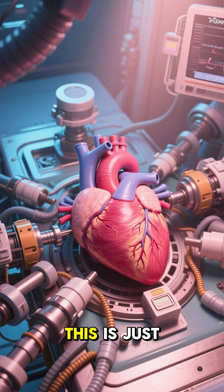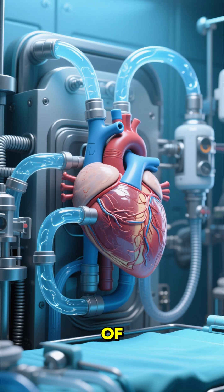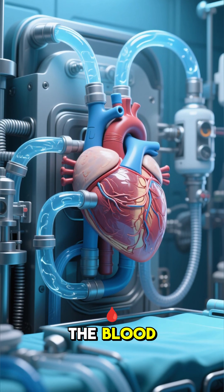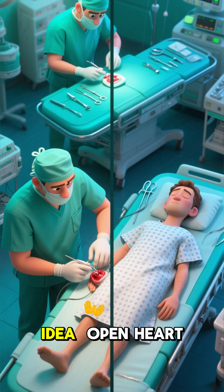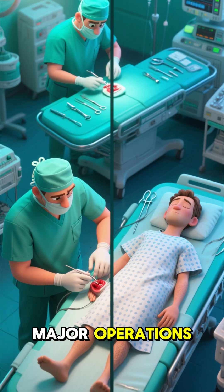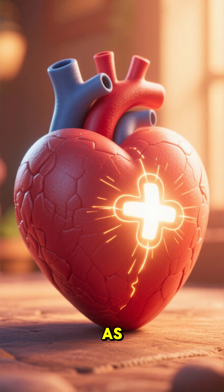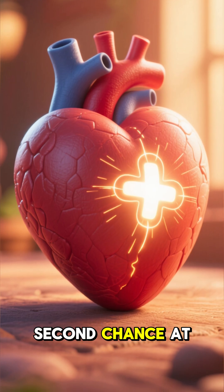Now of course, this is just a very simplified version of what actually goes on during an open heart surgery. There are lots of other steps involved, like the use of a heart-lung machine to keep the blood circulating while the heart is stopped. But you get the idea — open heart surgeries are major operations that should only be performed by highly skilled surgeons. But as long as they're in good hands, they can be life-saving procedures that give patients a second chance at a healthy life.